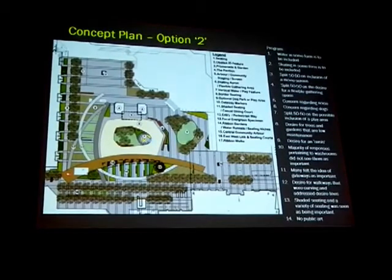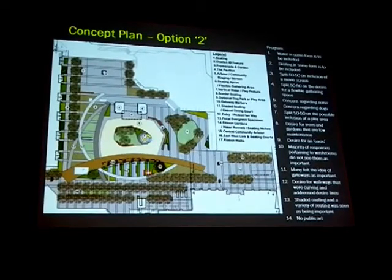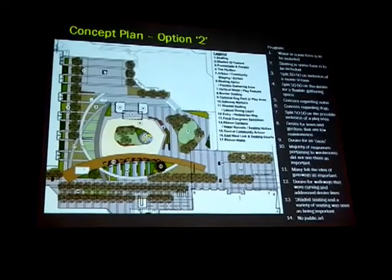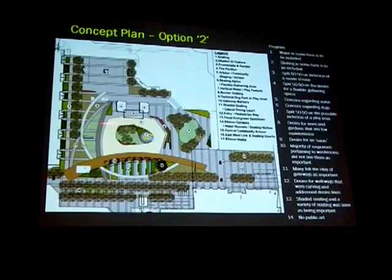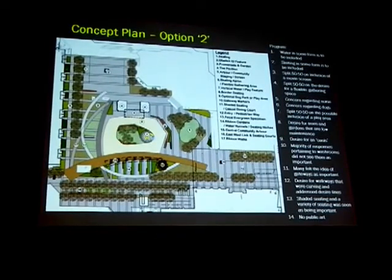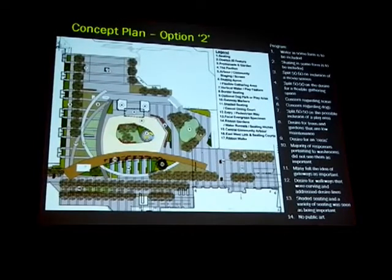What it does is it allows people that are moving through the park to engage in a much more significant way with what's happening in this space. So if you can imagine on your way to work in the morning or if you're going shopping and you move along this space, you would be within inches of a completely different activity — and that is the skating. It's more of a loop system, but in a much more structured way.